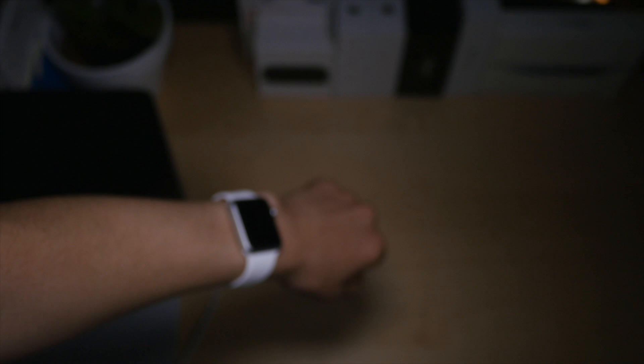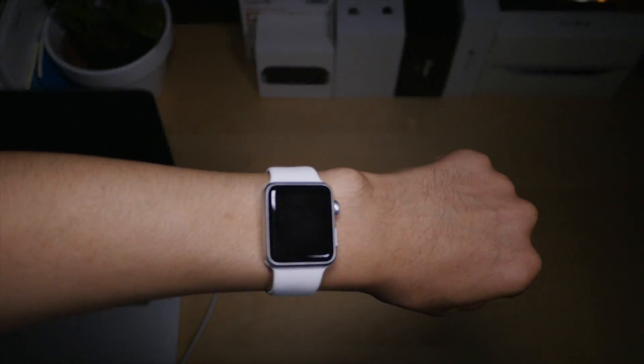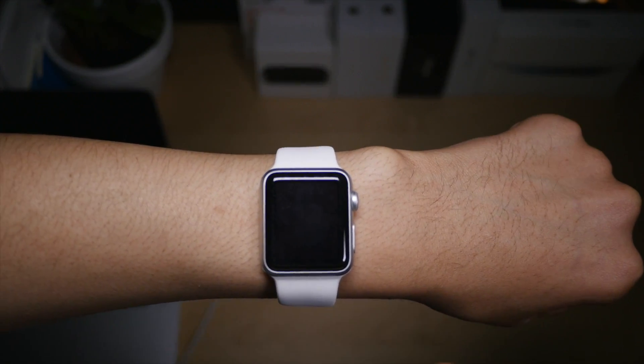Now what about putting the watch to sleep? Well, to do so, just place your wrist down to your side naturally like you normally would when looking at a watch and going about your business. I was raising my arm slowly so you could see that the Apple Watch was actually asleep.